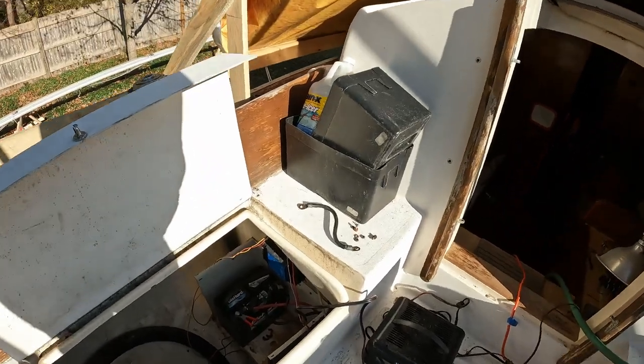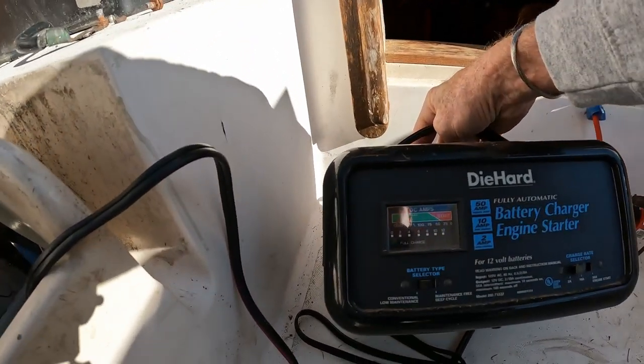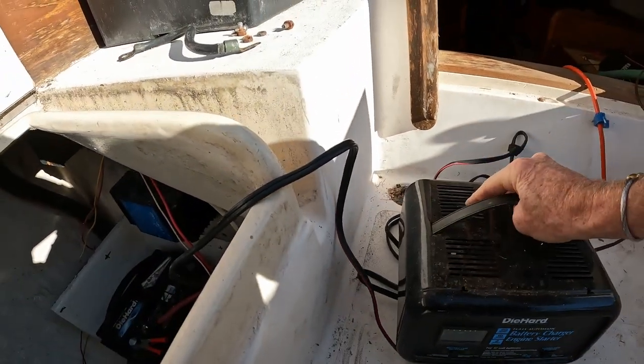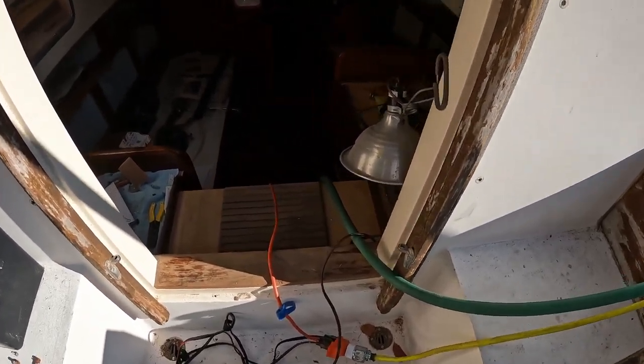Yesterday I went out to the boat and hooked up the battery charger to the batteries. I have peeled back the cover off the cockpit, and the battery looks like it is 100% charged — so that's a good sign. It's getting cold and I need to turn off my outdoor shower and winterize that, but I can't until I get the engine winterized because they're connected to the same water line. Got to get that done quick because it's almost Thanksgiving and we're going to get a freeze pretty soon.